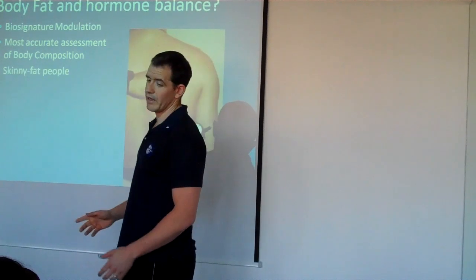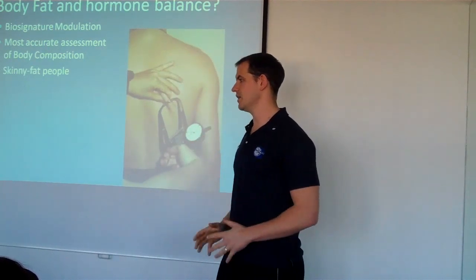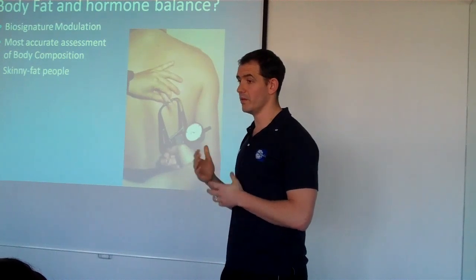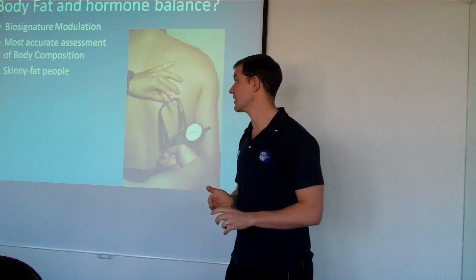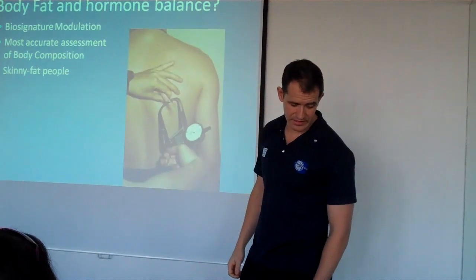The reason I put skinny fat people up here is I've come across quite a few people who, when you look at them, you think they're quite lean, they're fine. But actually their body fat percentage comes up higher than what they would want it to be for their event or for their look. So this is another reason why it's important to actually have your body fat tested.